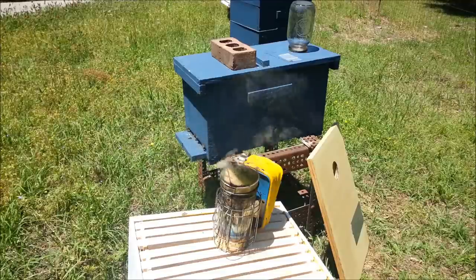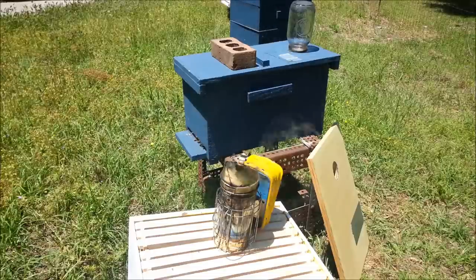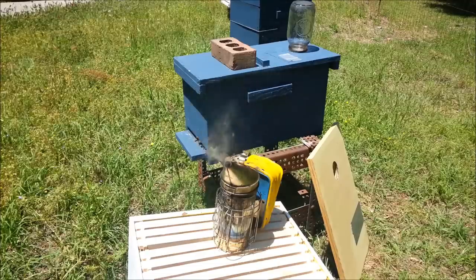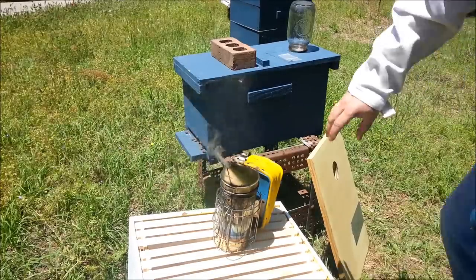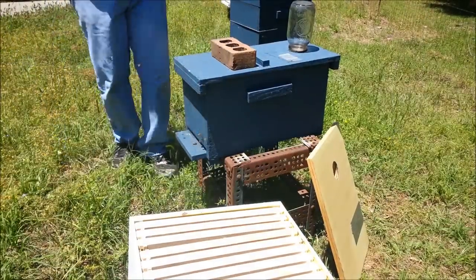Okay, here we go. Here's our setup. We're about to get busy here putting these bees from the five-frame hive into the 10-frame hive. The first thing I'm going to do is smoke them — a little bit at the entrance.